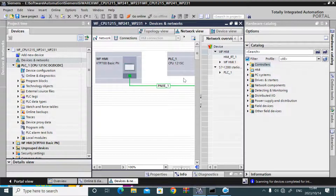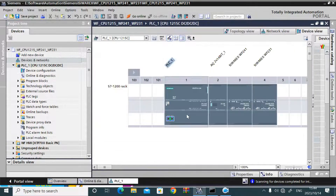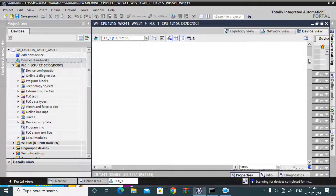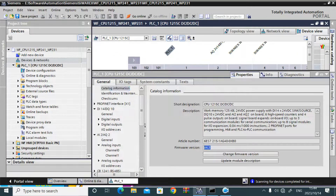Now go to the project to see the firmware version of the CPU used in the project. The firmware version in the project CPU is 4.3 — meaning it is different from the real PLC's 4.2.0.